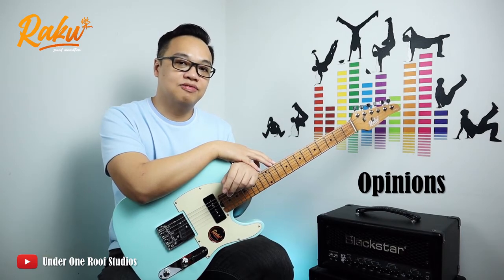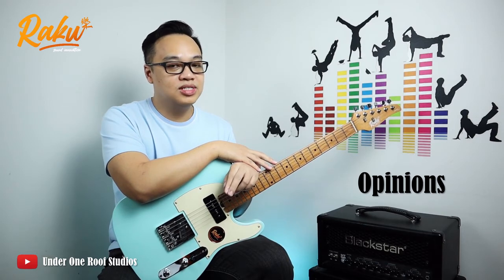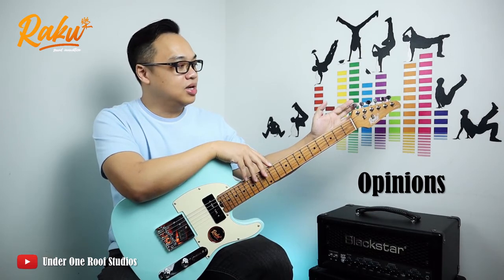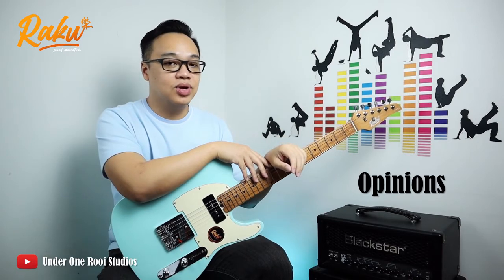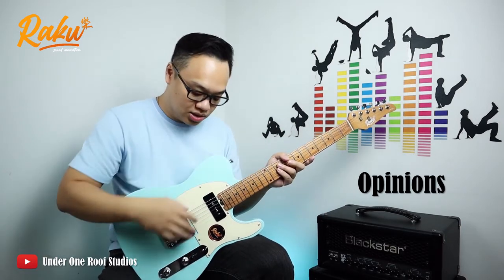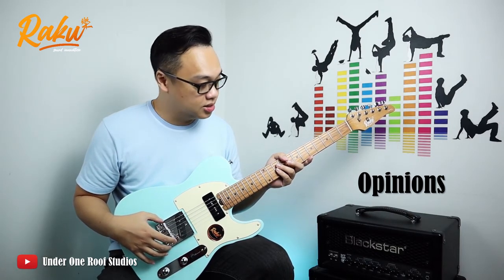You might ask if there are any cons to the Raku Telecaster. I personally won't say it's a con, but it's probably an area of improvement I'd look forward to. The first thing is the machine tuner — it came with a standard chrome tuner, and it feels a bit stiff during tuning. But it doesn't create any sort of tuning stability issue, especially when using the quick switch on this Telecaster.